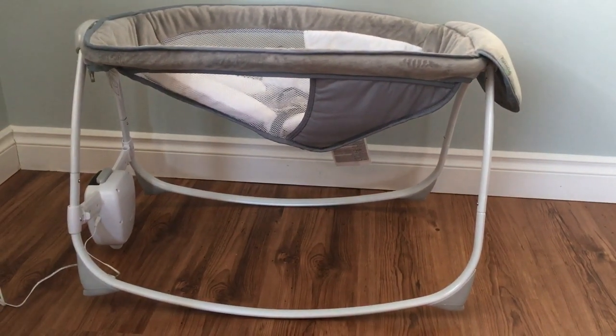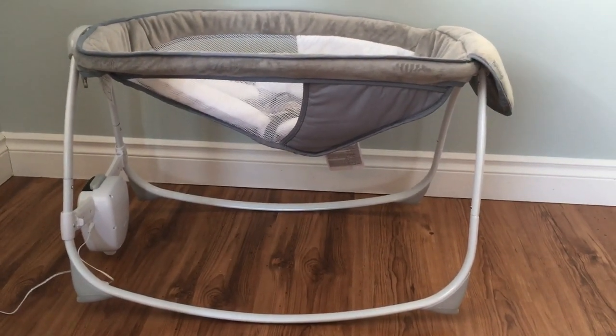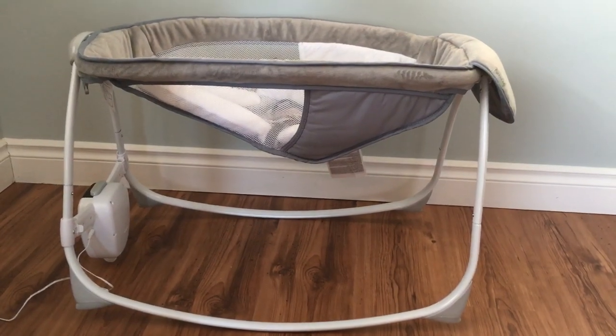Today I am reviewing the Ingenuity Dream Comfort rocking sleeper in the style of Brayden.